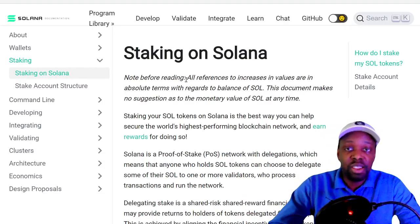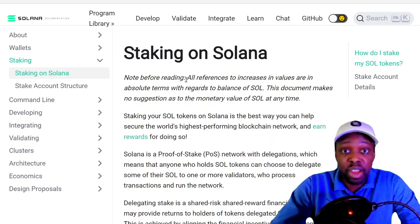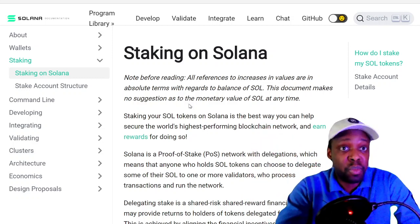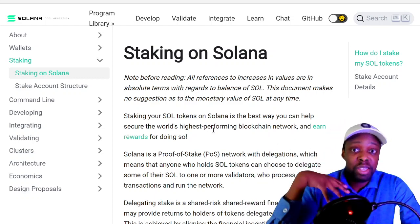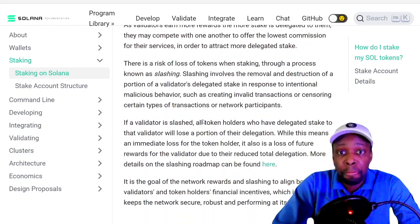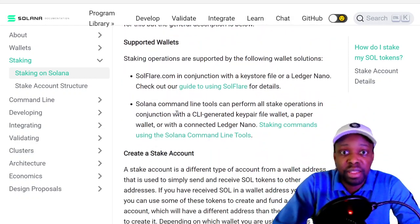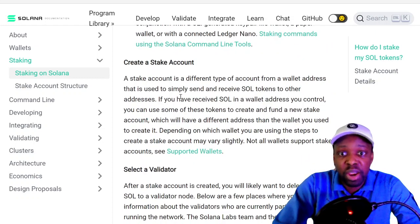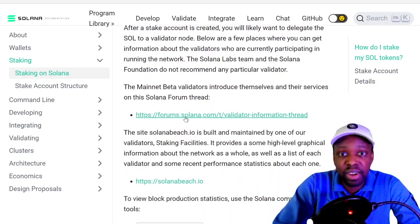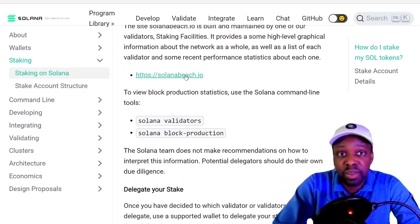This is docs.solana.com/staking — Solana's official documentation. You can double-check what bloggers say against the source. They explain how to stake: you go to SoulFlare or use the command line, create a staking account, then select a validator. There's a validator explorer form you can check out.